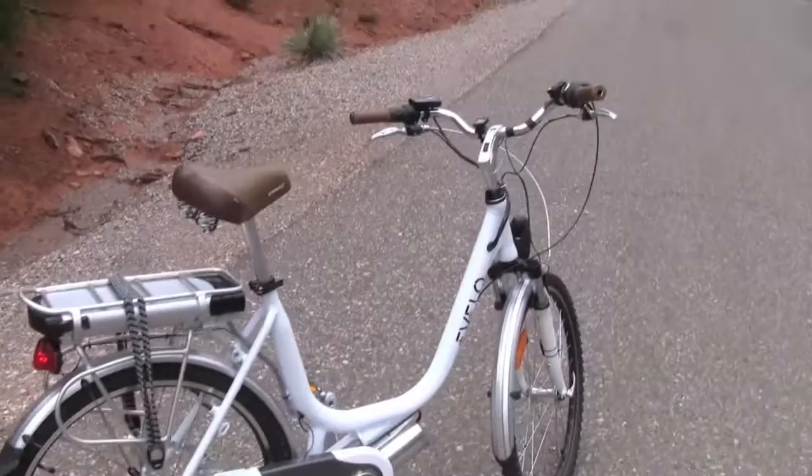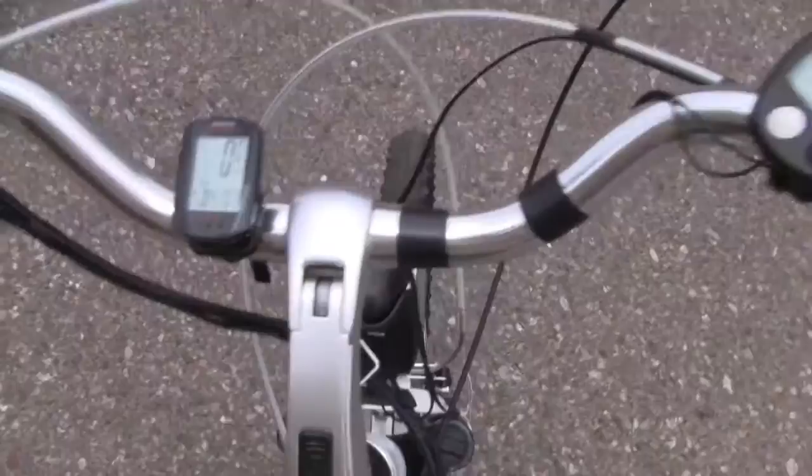Hello, this is Pete from Electric Bike Report and today I have the eVelo Luna electric bike in for testing and review. This is just a preview to give you an idea of what the bike is like. I'll have a full report coming to you soon at Electric Bike Report, but for right now let's just take this thing for a spin and see how it goes uphill here.